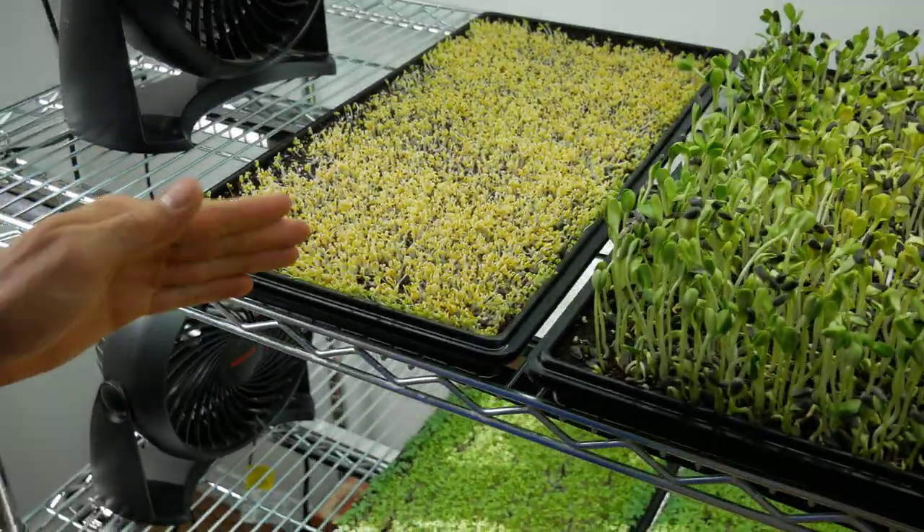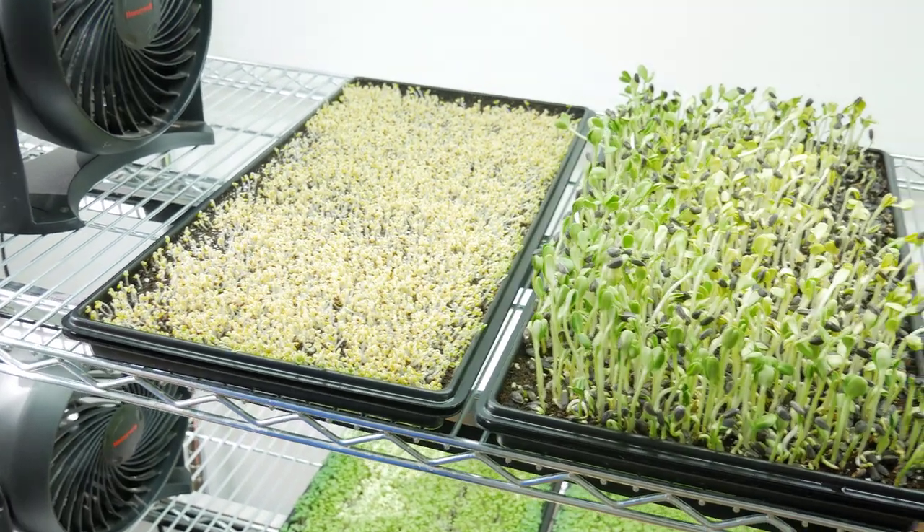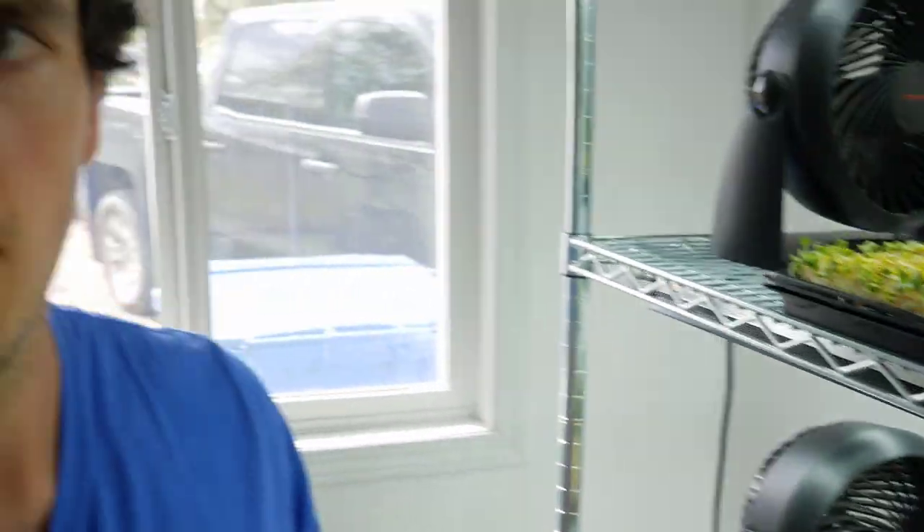The lights are on a 16 hours on, 8 hours off schedule using a light timer. To summarize: have really good airflow over your broccoli, keep humidity low, use good lights, and keep it hot. You should have no issues. I'll talk to you in 24 hours for the next update.